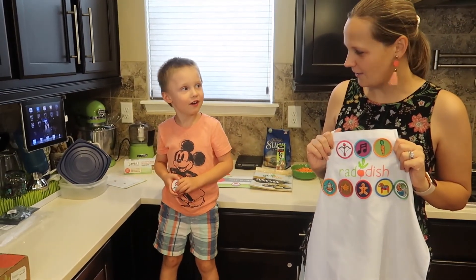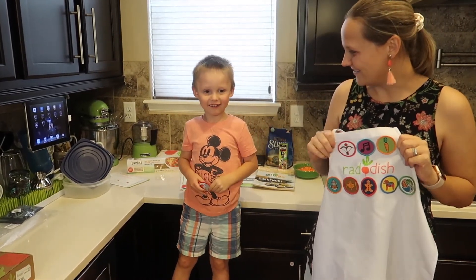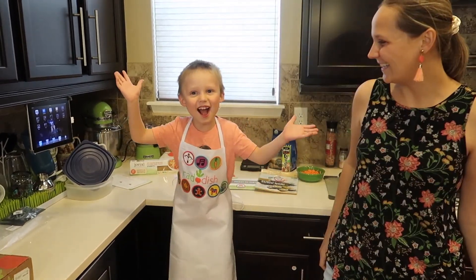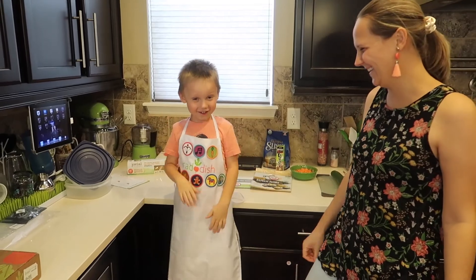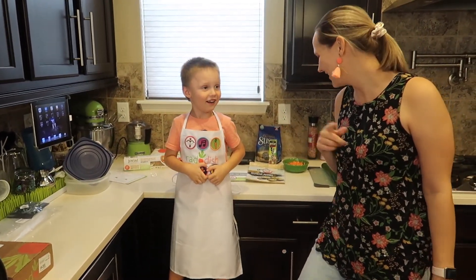Are you missing something? What are you missing? Oh, should we put it on? You ready? Yeah. Whoa, I don't even know how it got on. That looks crazy. All right, you ready? Let's start cooking.